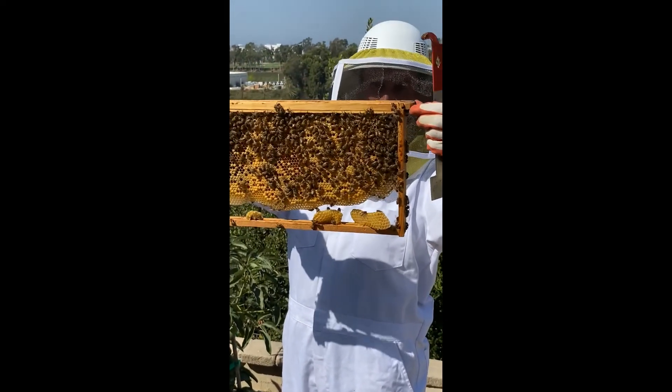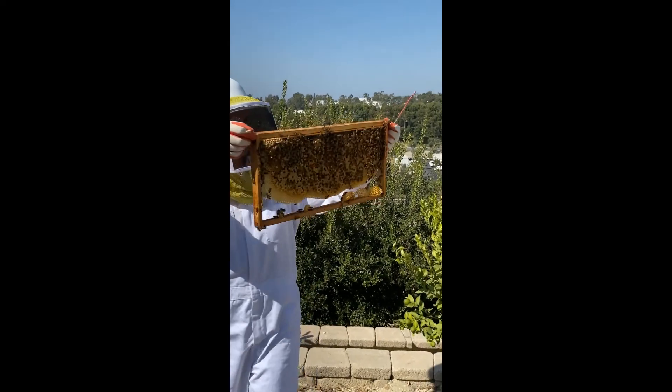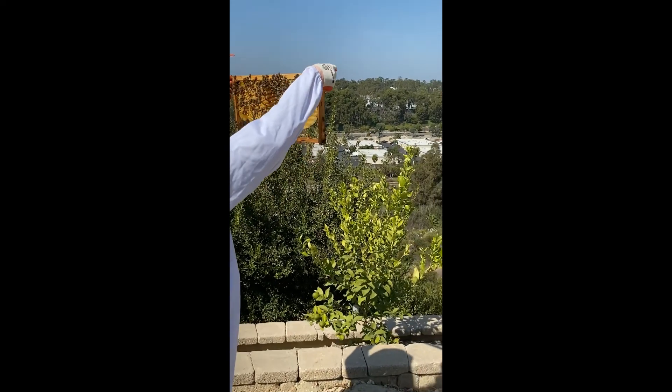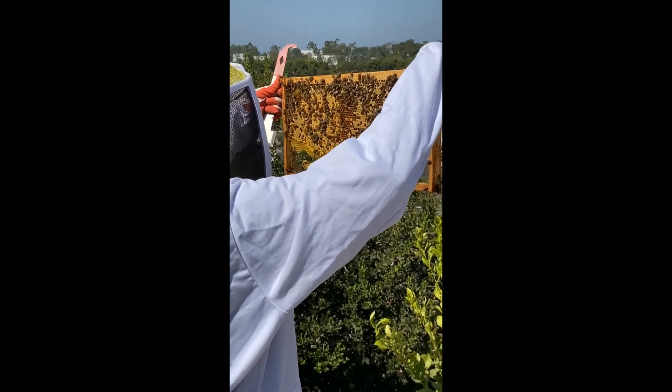This is one that they've built out — this is all new comb. That's capped brood, there's larvae, a little bit of honey.